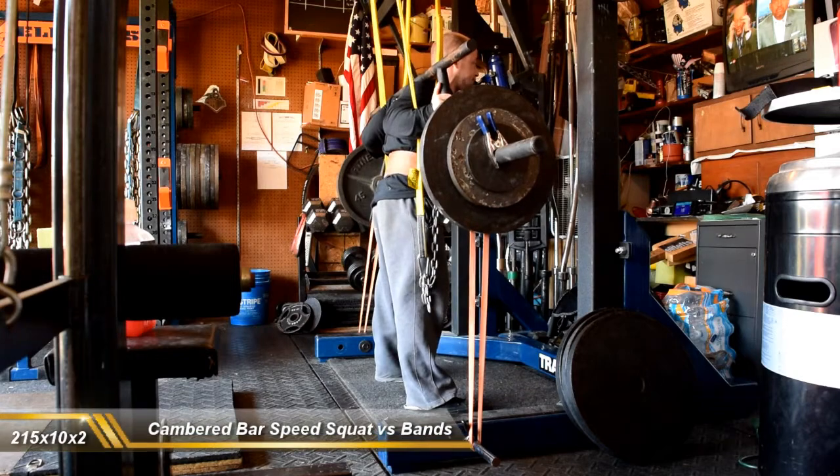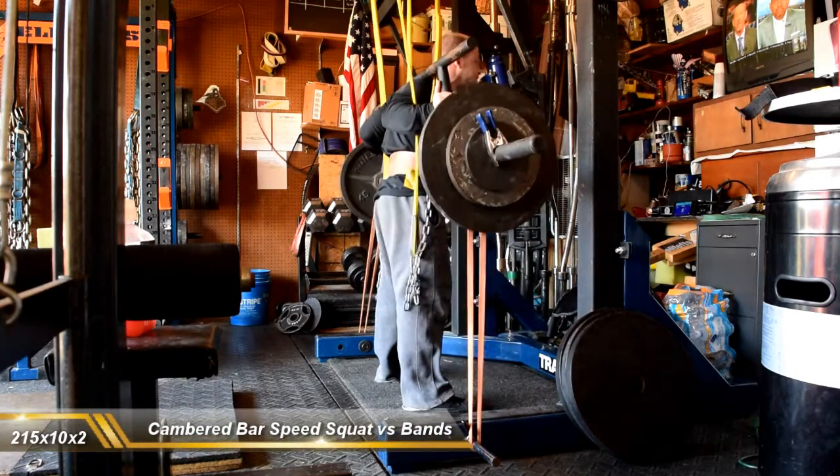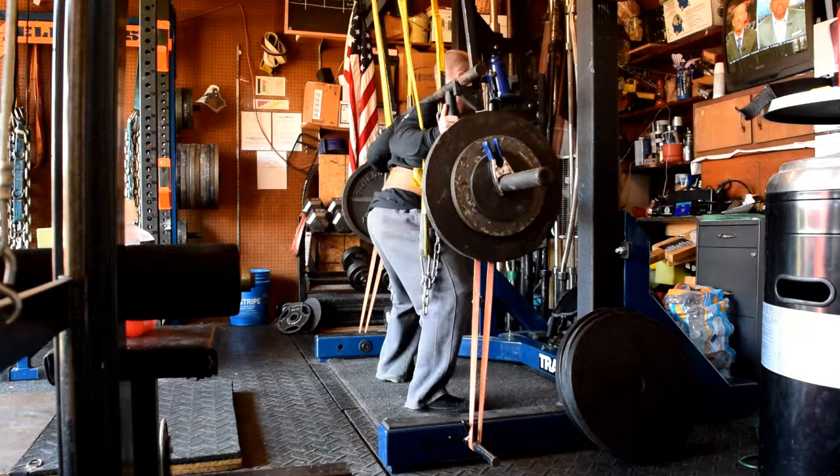Some speed squats, pause squats, speed deadlifts, and snatch grip deadlift off blocks are the main work today.